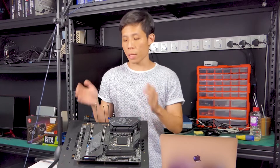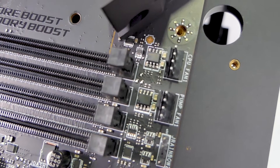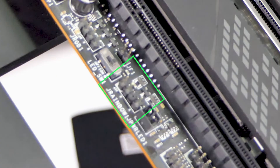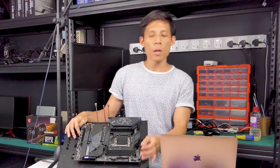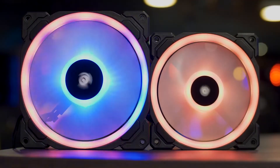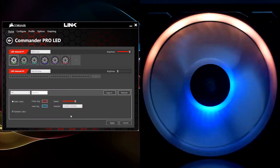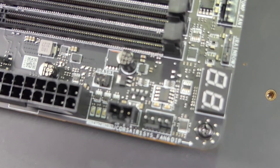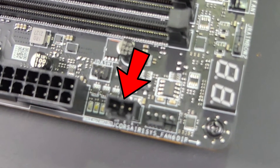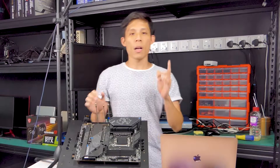The CPU fan header as well as the pump header are in their standard locations. There are two ARGB headers here and here, as well as one RGB header here. The debug code LED is here, and I'd especially like to mention the J-Corsair connector. So when would you want to use this? Let's say you have a bunch of Corsair fans and you want to control the RGB on those fans. Instead of using both Mystic Light Sync and Corsair iCUE, you can connect the fans onto a Corsair RGB fan hub and connect the hub onto this J-Corsair connector, allowing you to control the Corsair fans' RGB using MSI Mystic Light Sync along with your other RGB accessories like RAM and GPU.